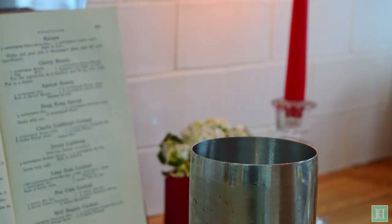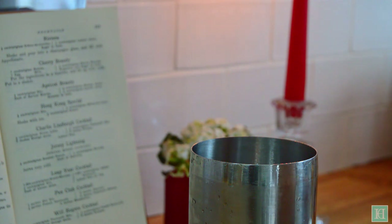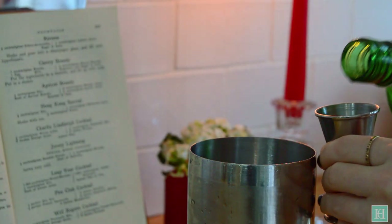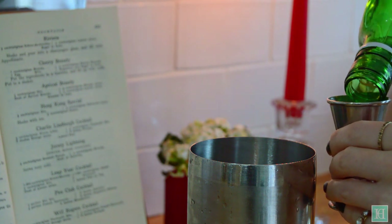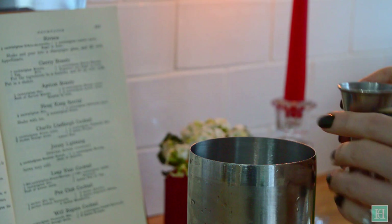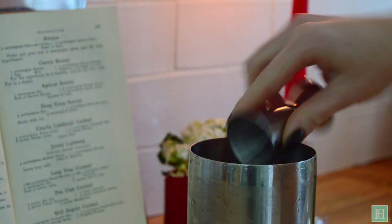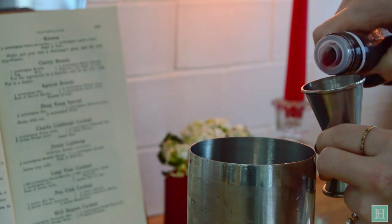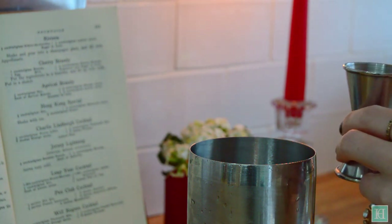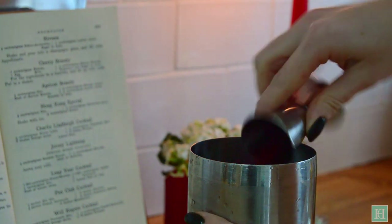Empty your ice into the shaker and then pour in the right amounts of each drink. Add a third of a cocktail glass of gin, which is 40 millilitres. Then add a quarter of a cocktail glass, which is about 30 millilitres, of grenadine syrup or raspberry puree. We're using syrup here.